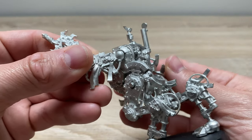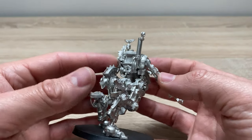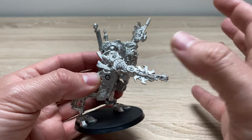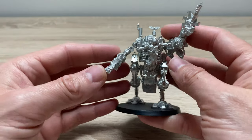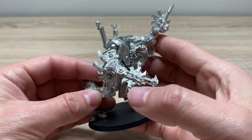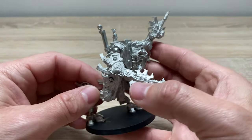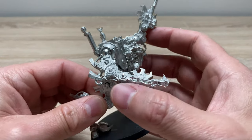This model very much is the Adeptus Sororitas' answer to a Dreadnought, but conceptually it's almost like an anti-Dreadnought if you think about it in terms of the pilot. With a Dreadnought, an honoured, revered hero is a permanently interred pilot, whereas here you have a heretic to the Imperium being punished for their sins — an interesting contextual contrast.